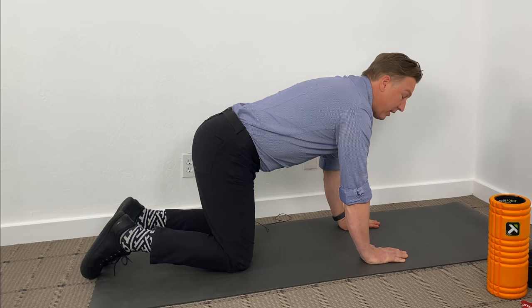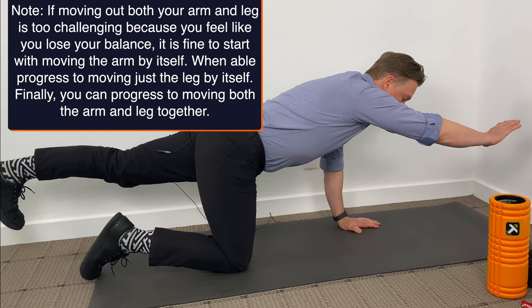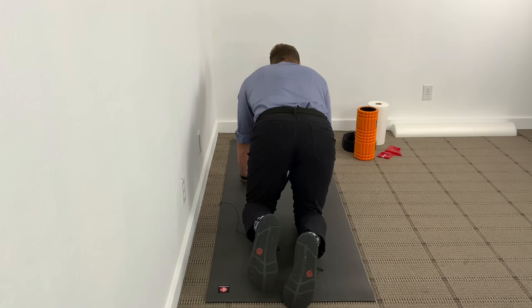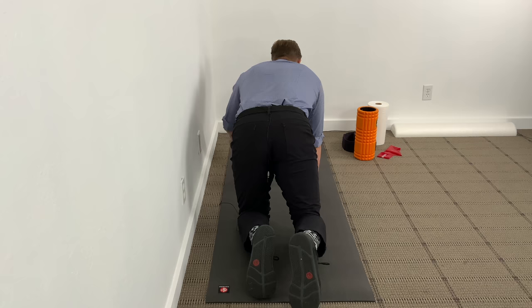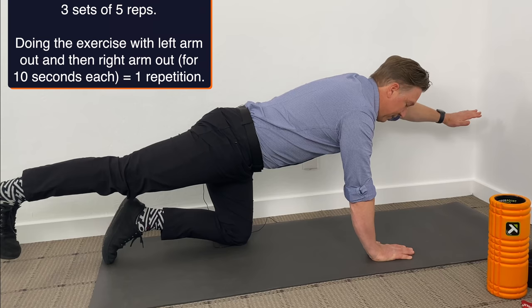Then come out the other direction, keeping your core engaged, keeping your hips level. Don't overextend your thigh so that you go into extension in your low back — we don't want to do that. Hold for 10 seconds and come back in. Do three sets of five on this one, five on each side, holding for 10 seconds.